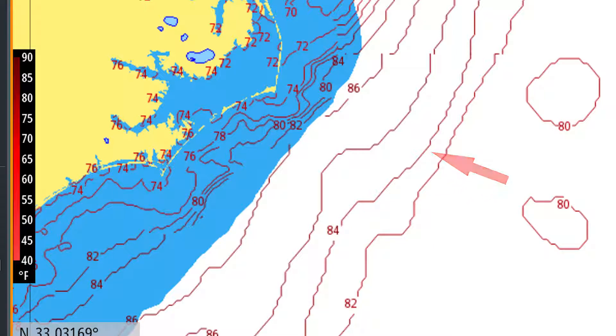If you look at the legend you will also notice that the areas with cooler temperatures are shaded in light red and the areas with higher temperatures are in darker red.